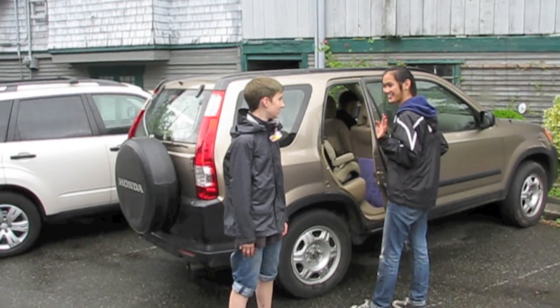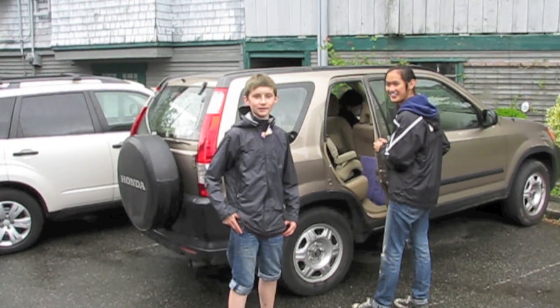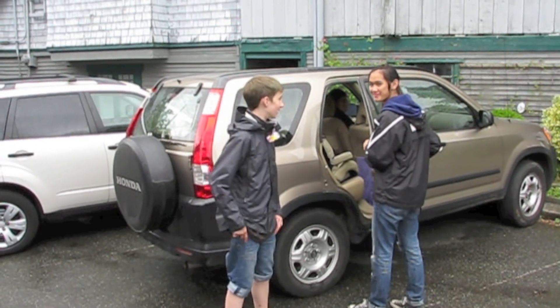Where are you off to? To the family house. To deliver the goods? Yeah. See ya.